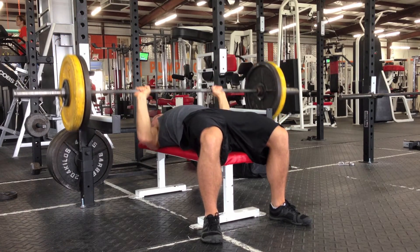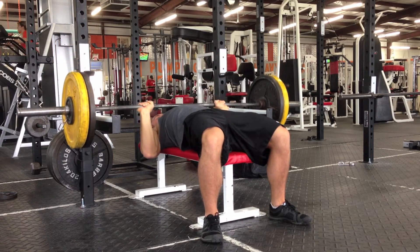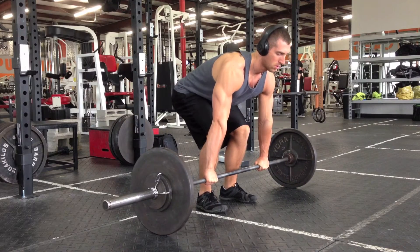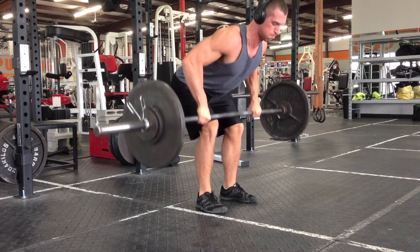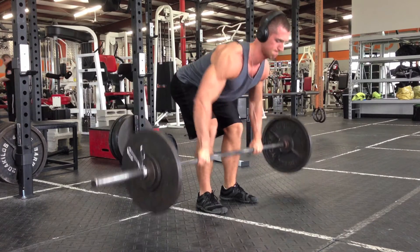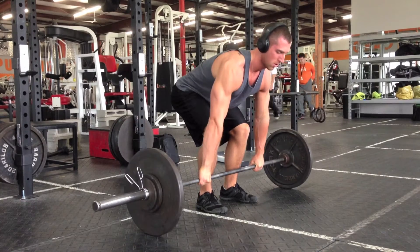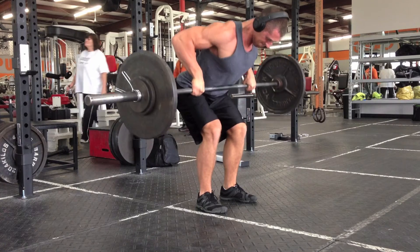Moving on to close grip bench press, one of the things I'm really struggling with is my hand positioning. The bars at this gym have the smooth surface that goes into the knurling, but they don't have the little ring that helps you gauge hand position. I keep finding my hands uneven during pressing movements, which makes it uncomfortable and limits how much weight I can push. I find myself re-racking the bar to get resettled — it's pretty annoying. I think I'm just going to get some masking tape and tape off even areas where my hands should be, and that should do the trick.